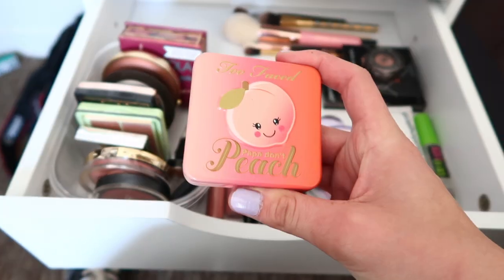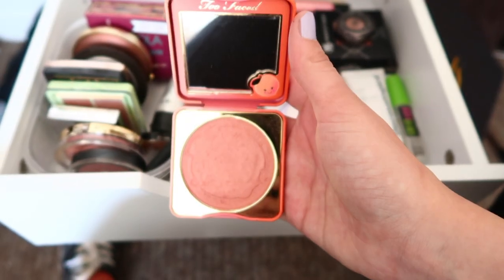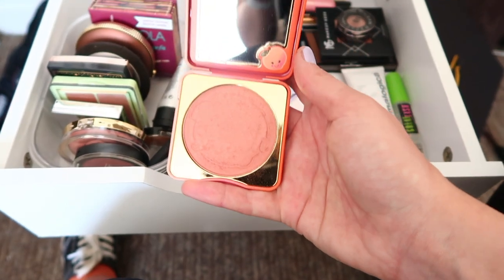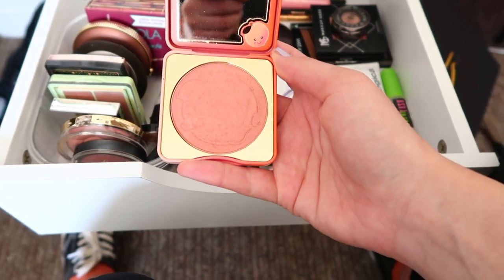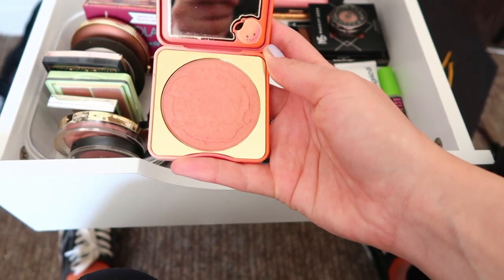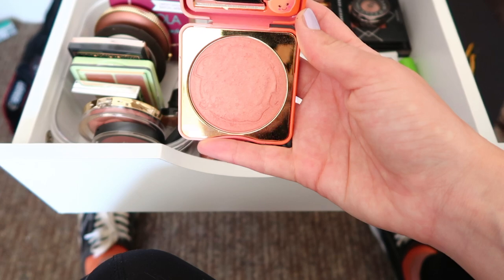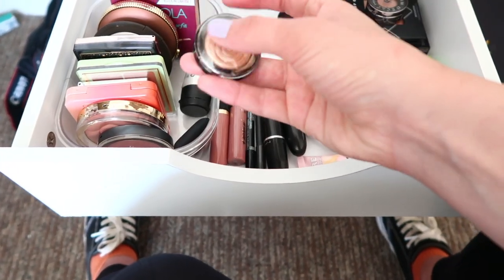Then I have two Too Faced Papa Don't Peach blush slash highlight. This was the first blush I ever bought a couple of years ago and I love it — it smells so good, like peach rings. I love this so much I will never get rid of it until it goes bad. I've used a ton of it.